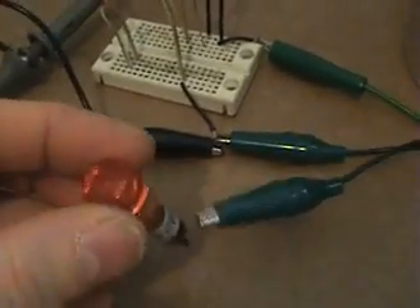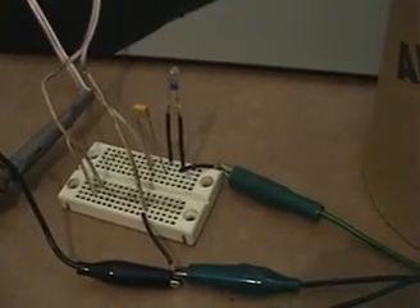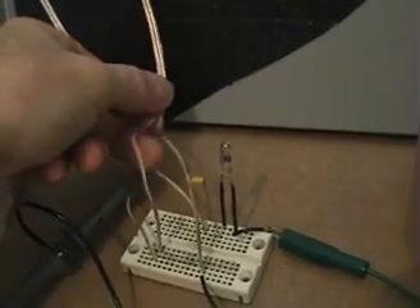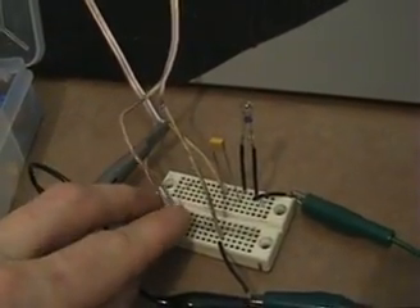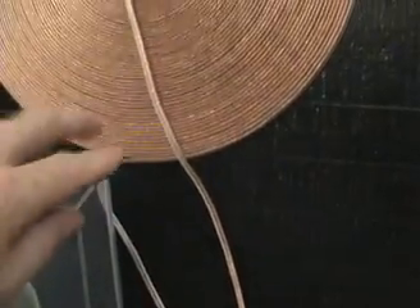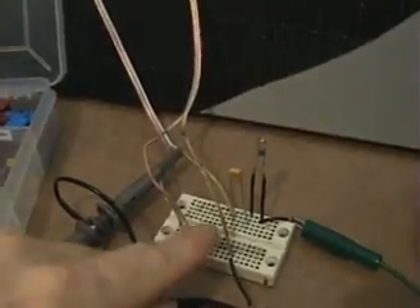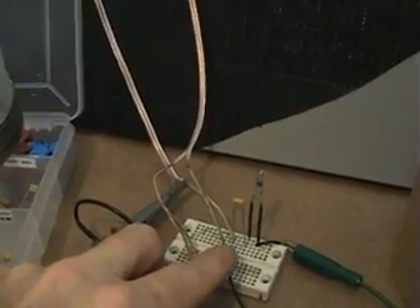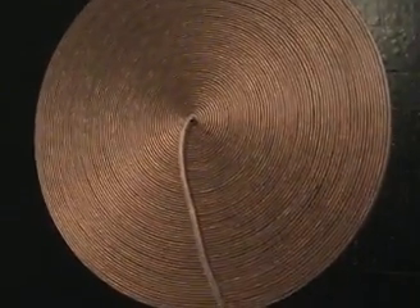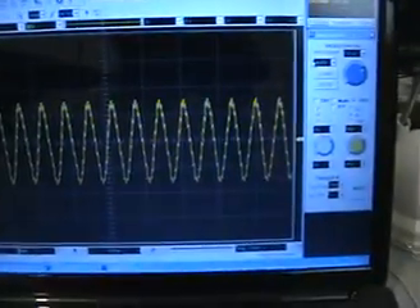I tested this pancake coil thoroughly and I can't even get the neon bulb to light. Once it reaches resonance it's very weak. Since the wire is also double, I was able to test it in bifilar configuration as well. There is a benefit to bifilar in that the coil is effectively doubled — the wire enters here, comes back out, recombines, and goes back through again to complete the circuit.